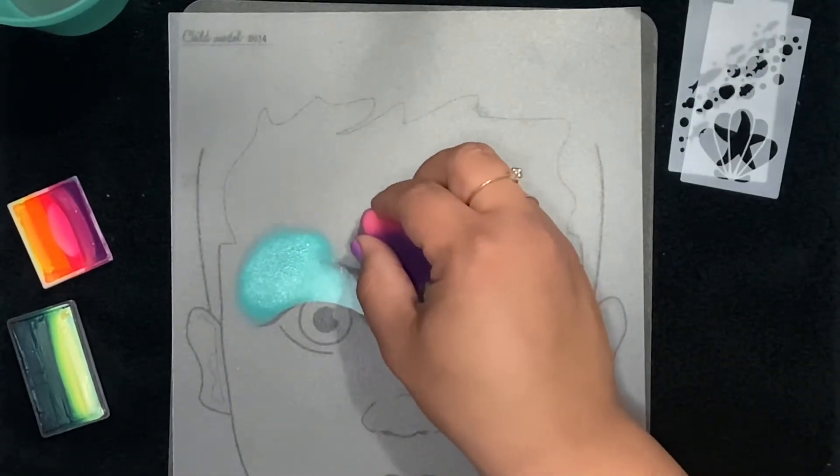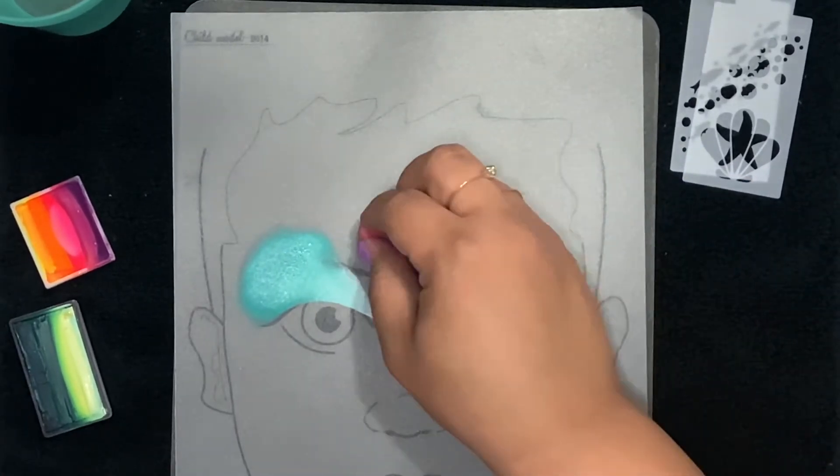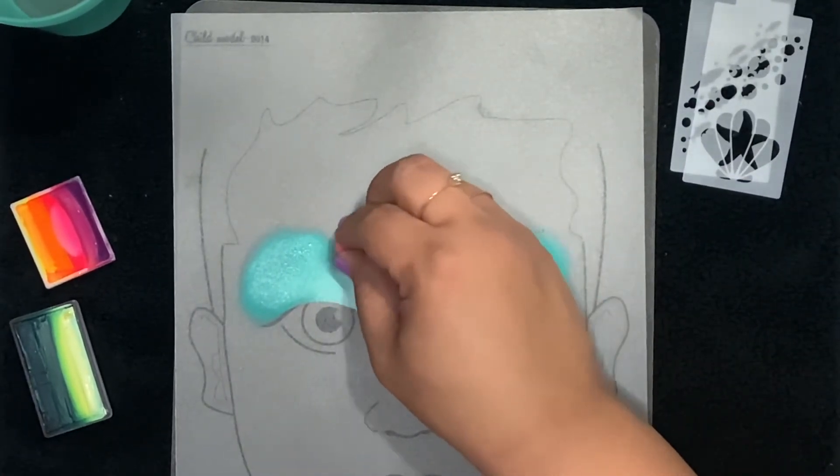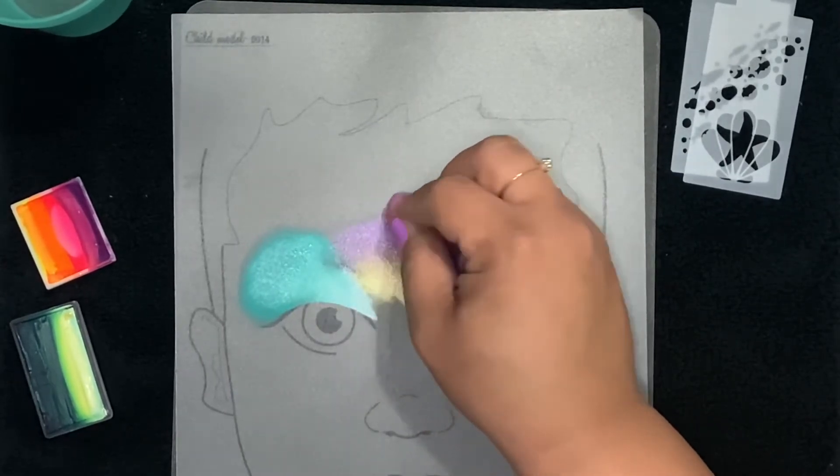There's your heart shape, or you can use it this way too. I'm going to go ahead and face paint all the center of this area here.